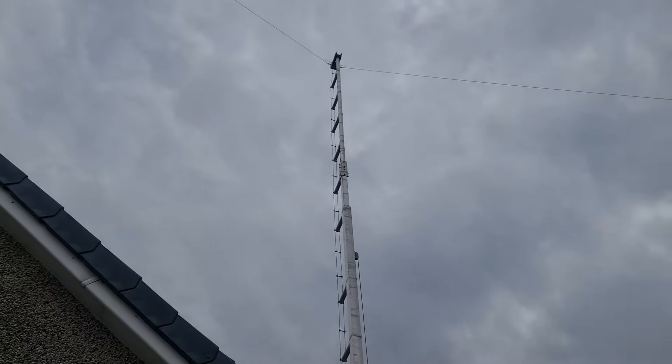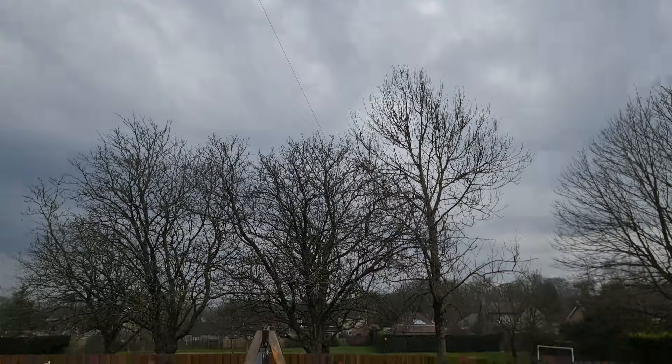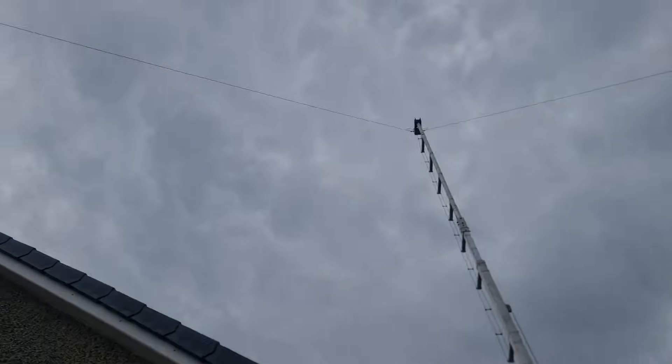The method I'm going to talk about in this video I've actually covered a couple of times before, and I'll put links to those videos down in the description. Just a little bit of background first: for the last six months or so, I've been running a doublet — a 66-foot doublet — and it's been better than I can imagine. But the one main downfall was I cannot get it to match on 17 meters. That's a different story for another video, and I can rectify that.